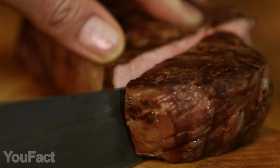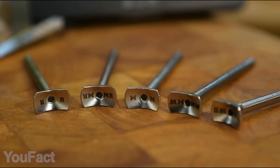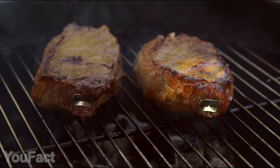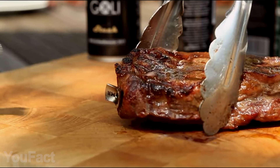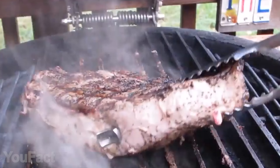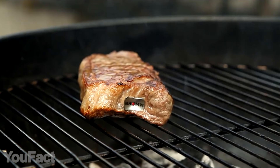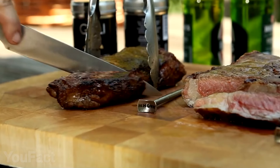Whether you like your steak medium rare or well done, with this smart thermometer you'll always grill it to perfection. Just activate it by touching the plastic holder and insert it in a raw steak before grilling. When it starts blinking, your steak is ready — green light means medium rare, yellow means medium, and red means medium well. The secret is that the temperature is measured along the whole metal probe, not just the tip. It's suitable for extra hot temperatures, so you can use it on a grill as well as a frying pan. The battery will last long enough for at least a thousand perfect steaks.